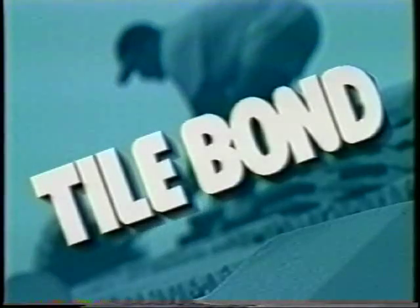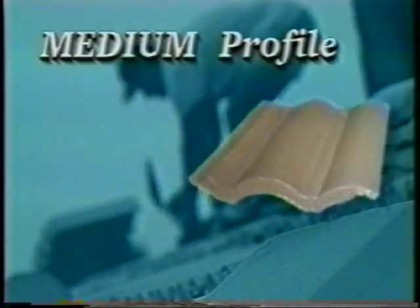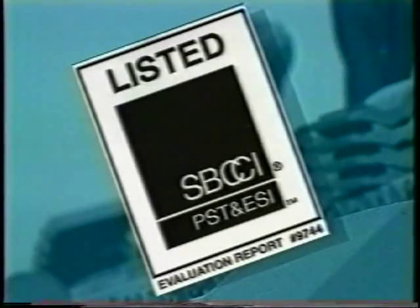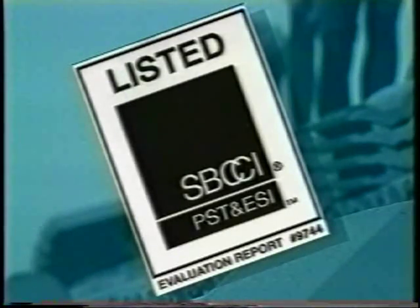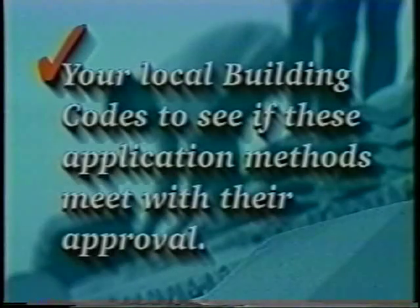Tile Bond was developed to exceed the strict requirements set forth by these professional associations. This instructional video will provide Tile Bond training and licensing information and proper application techniques. Tile Bond can be used with low-profile, medium-profile, and high-profile concrete tiles, clay tiles, and slate. This video will demonstrate a concrete tile installation as specified in Tile Bond's SBCCI PST and ESI Evaluation Report number 9744. Please check your local building code to see if these application methods meet with their approval.